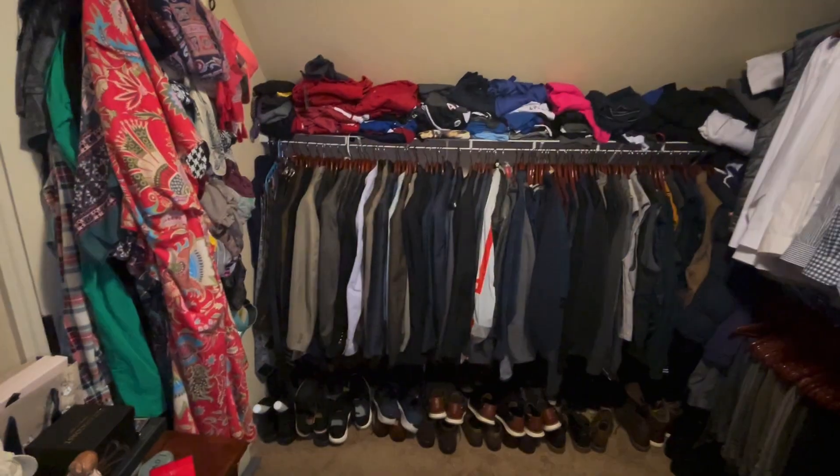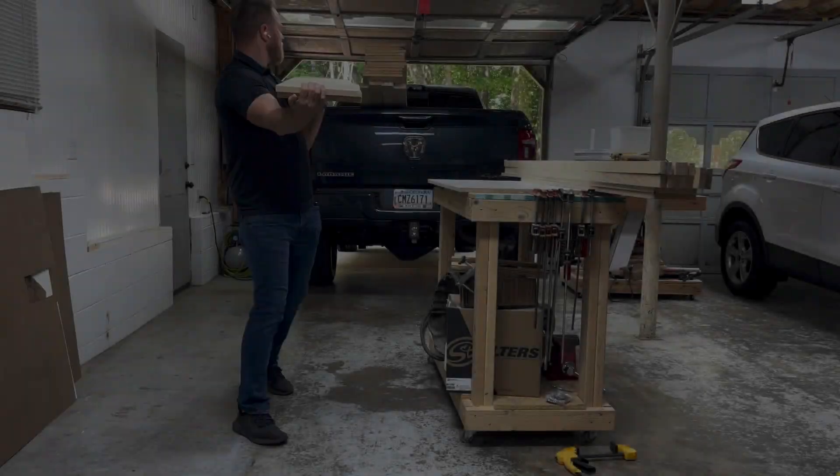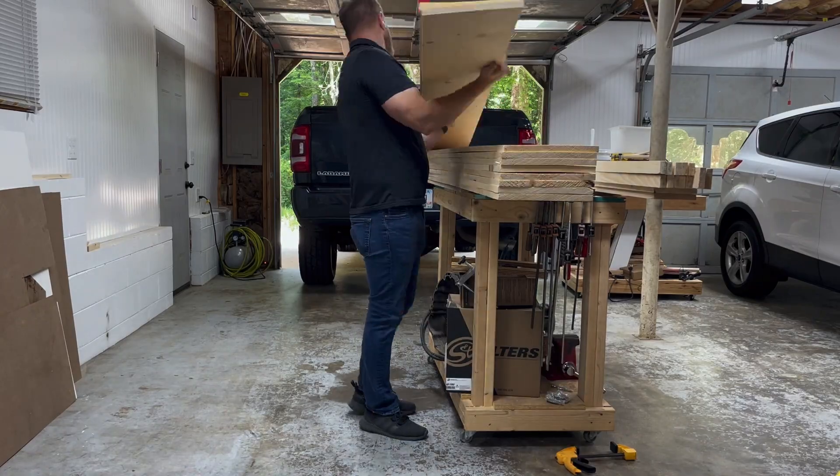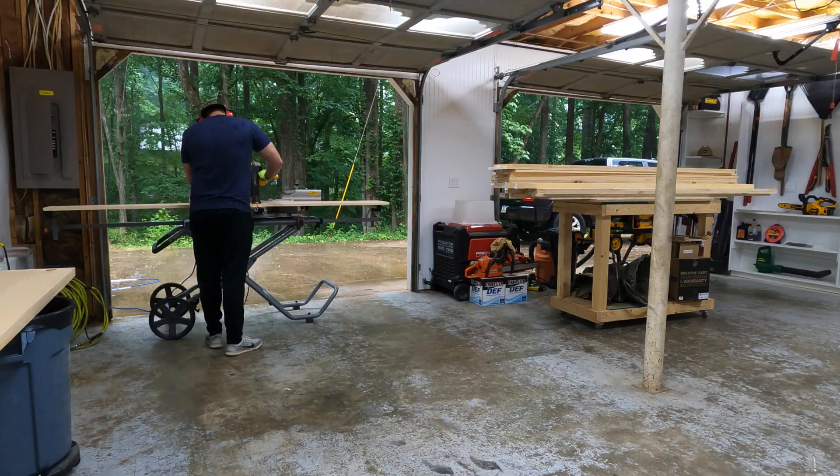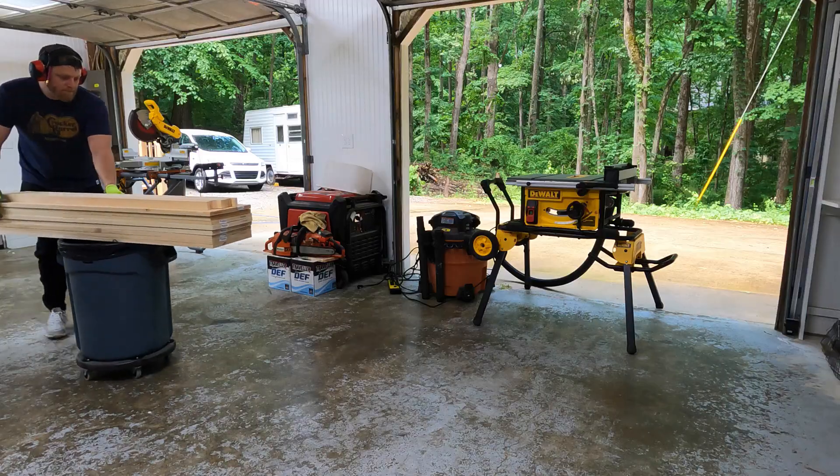Join me as we build a custom closet for a friend. The first step in this project is to cut down all the material. Once I've made all my cuts, I will pre-assemble the closet in my shop. I have found this makes things much easier.